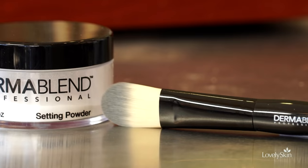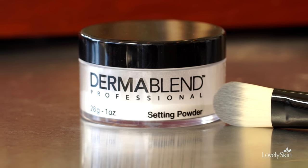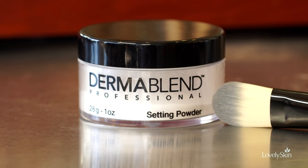To finish the look, I want to make sure it stays on just as it is. There's nothing worse than seeing your foundation or concealer creasing midday. I'm going to set it with Dermablend's original loose setting powder. It looks white but it's actually translucent, so it can be used on any skin tone with any foundation to make it non-transferable for up to 16 hours — for brides, prom, sweating, running — you name it.